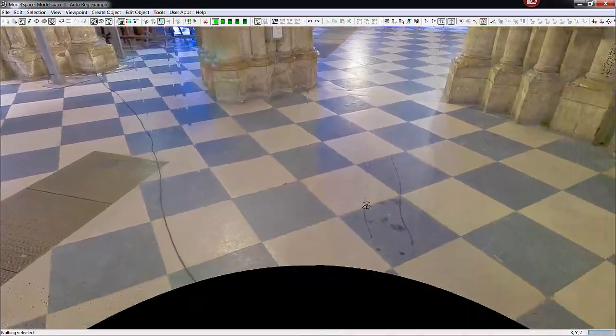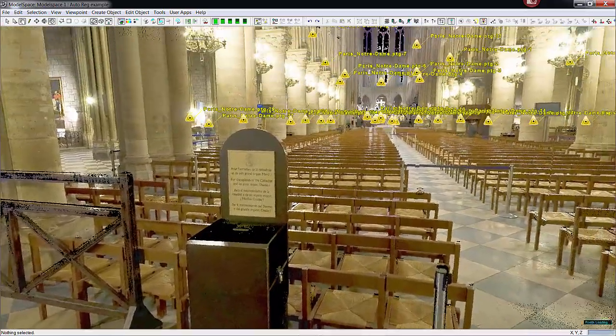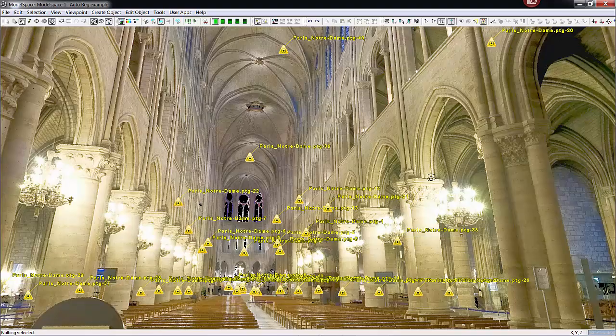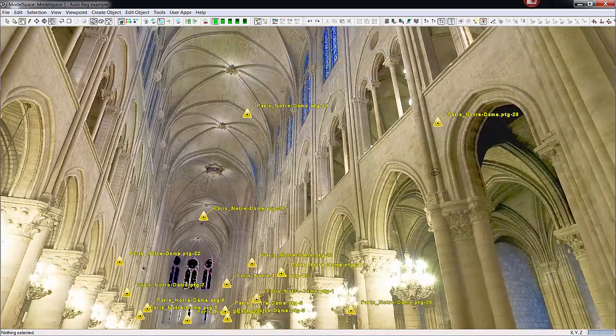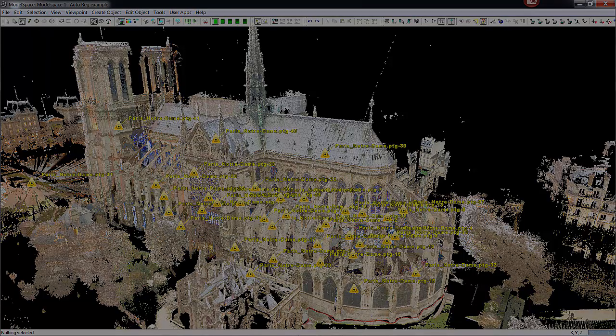Again, the floor is very nicely scanned. I can rotate around and look back through the church — it's all very nice. So again, this registration was created with 41 scans of the church, brought in and registered automatically with Cyclone's new Auto Align routine.